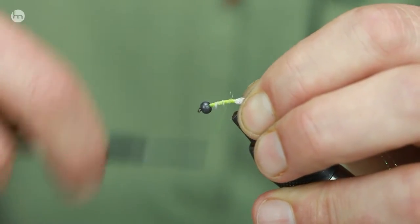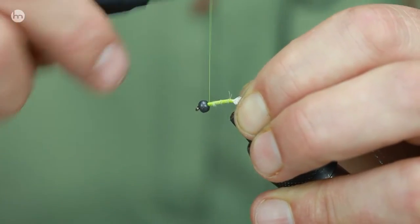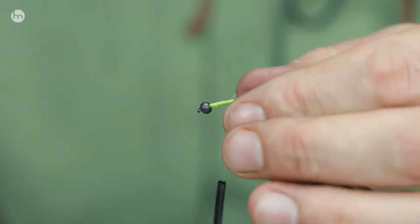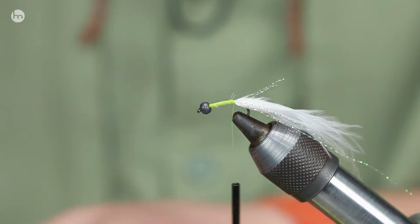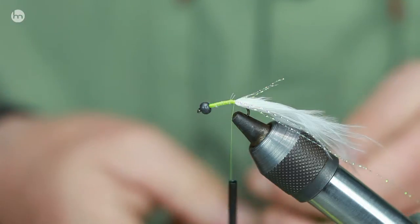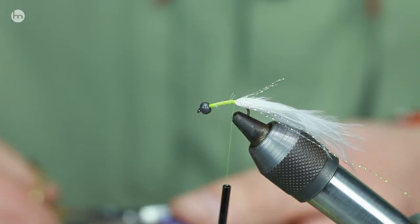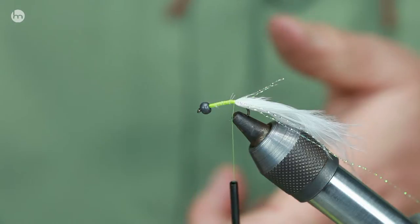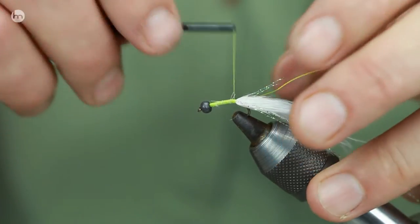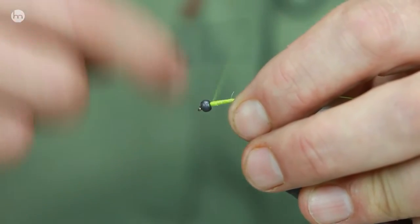The important thing when fishing these is to be accurate with where you put the flies in front of the cruising fish. You've got to concentrate, because far too often I see people cast too far — if you cast too far you're going to line the fish. Cast too short and these fish, because on a lot of these crystal clear waters there's so much food that they don't move away from their cruising route. They just stay there, continuing along the same route. You have to intercept right in front of their nose — you're virtually putting the fly in their mouth.